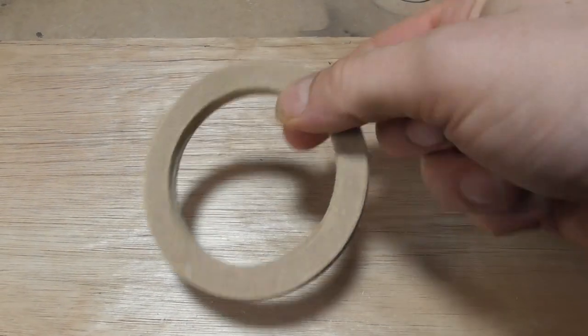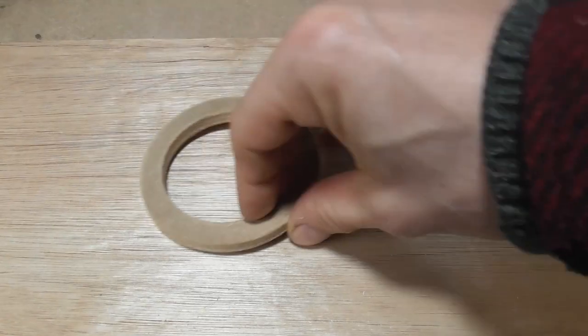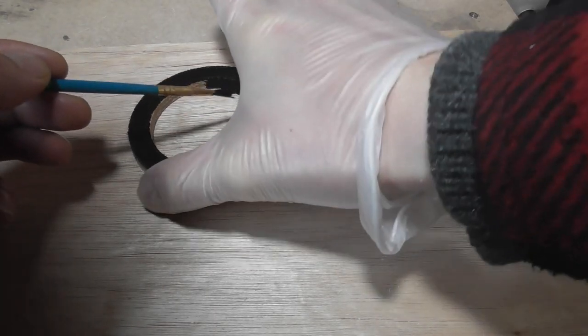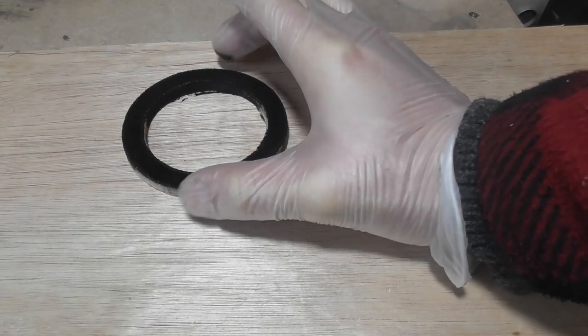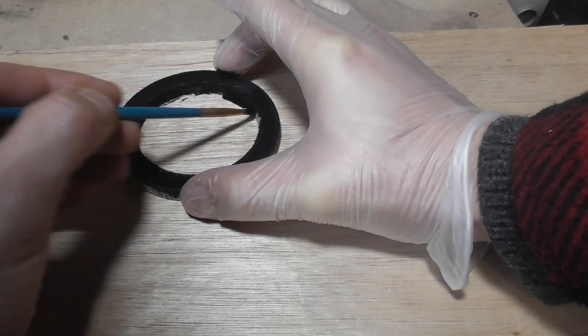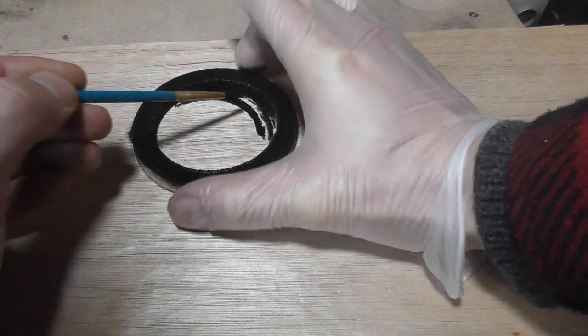The battery pack was a bit proud of my model's base and this annoyed me greatly. So I cut a small donut-type shape out of MDF and painted this black. For once I decided to wear gloves for this step and not get my hands completely covered in black primer. Occasionally our repeated mistakes allow us to learn something.